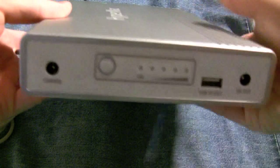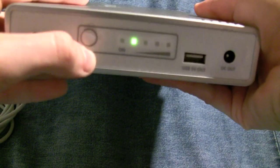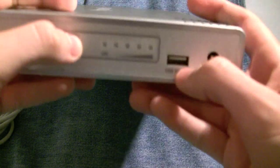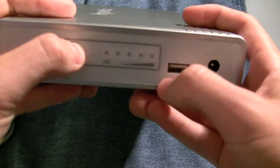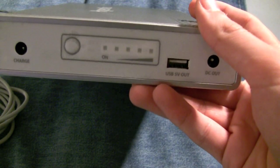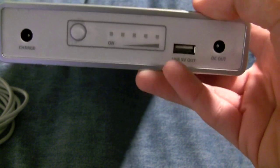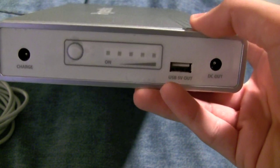I'll just show you what you have here. You have a charging port so you can plug your AC in here. You have a power button to show you how much juice you have — if it's plugged in, the on button will go on. And then you have a four-bar meter here. You also have USB out, so you can charge an additional device, like an iPhone 3G or 3GS, or whatever can be powered via USB.